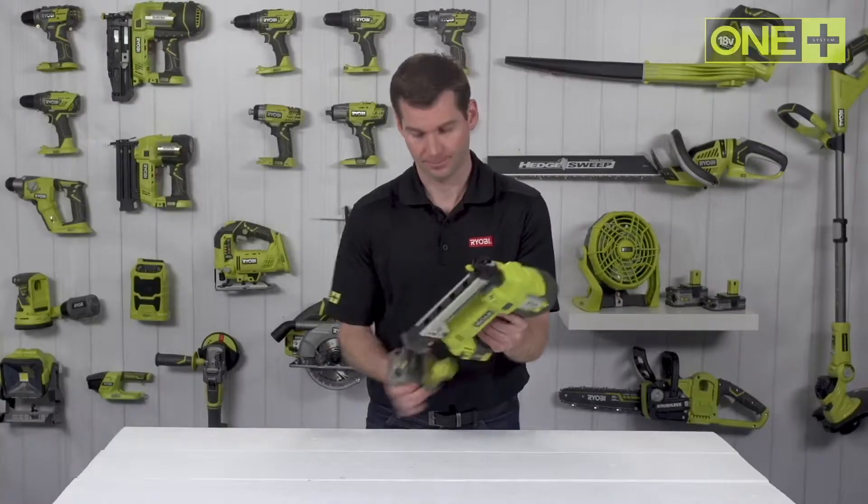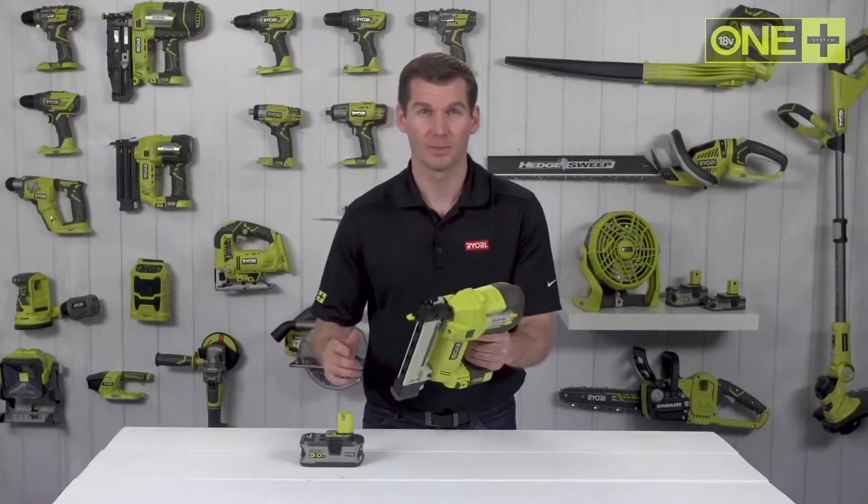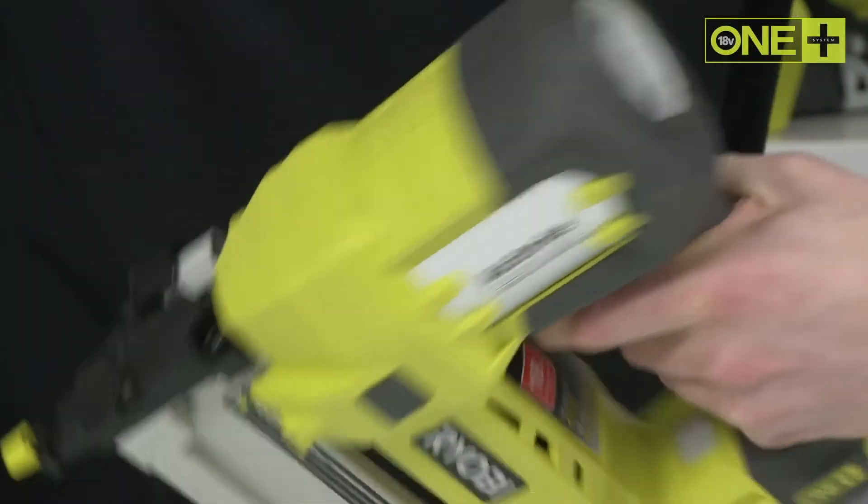The stapler has LEDs to illuminate the work area, which engage when you hold up the handle, and tool-less adjustments for power and depth of drive, providing the desired setting for your projects.